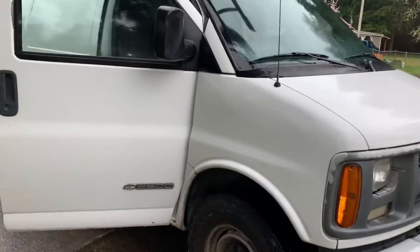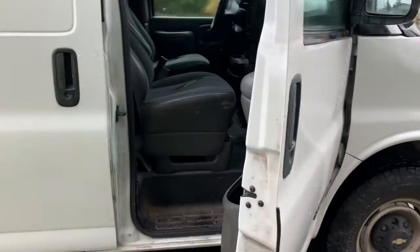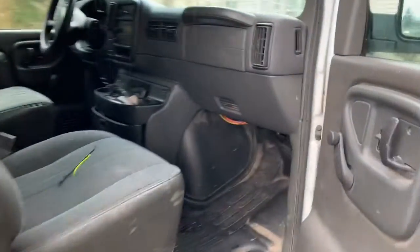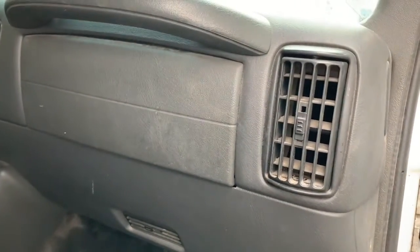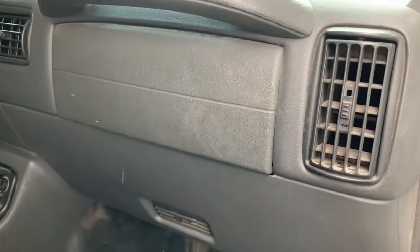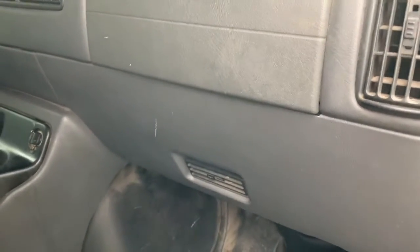Hello ladies and gentlemen, today I am working on a 2002 Chevy Express van. We're having an issue with the heater vents not blowing warm or cold air up top. I'm going to show you what I found that fixed this problem — very simple, didn't cost any money.